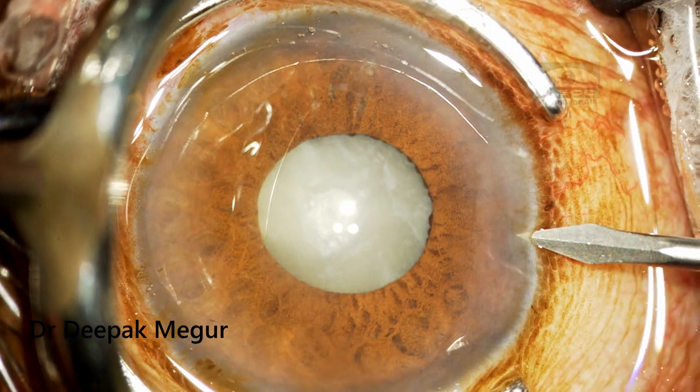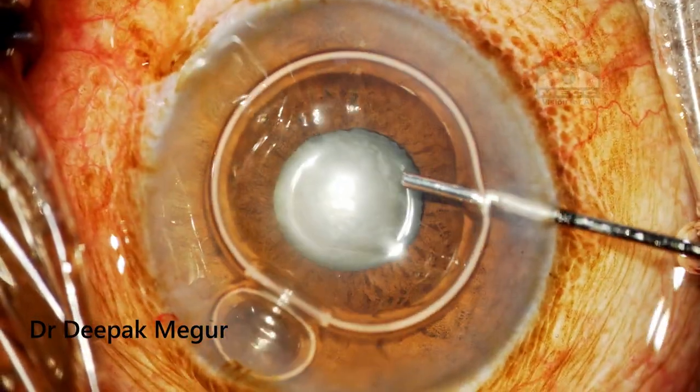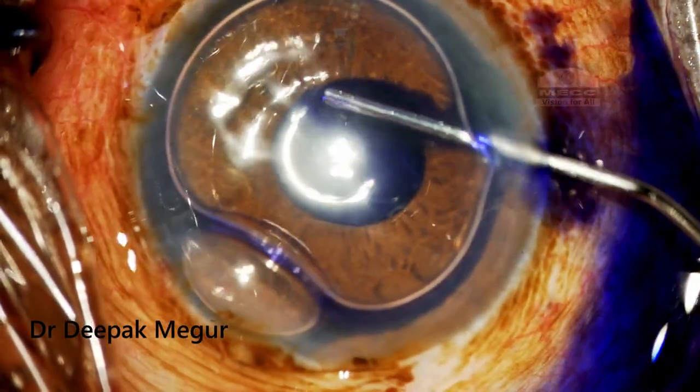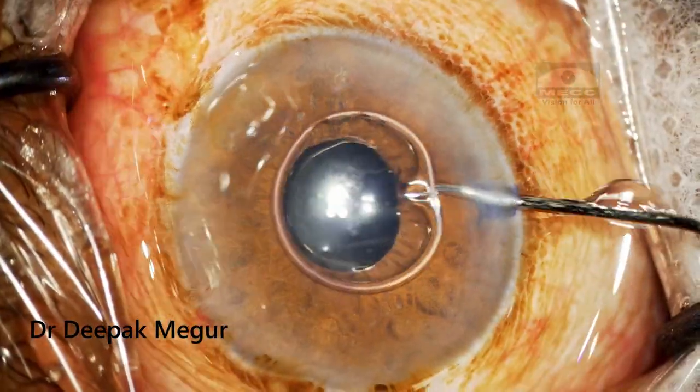I made the side port incisions and it is quite tricky to stain the anterior capsule in small pupils because sometimes the peripheral capsule will not get stained. One trick is to go under the pupillary margin and inject the dye so that the peripheral part of the capsule under the pupil also gets stained.